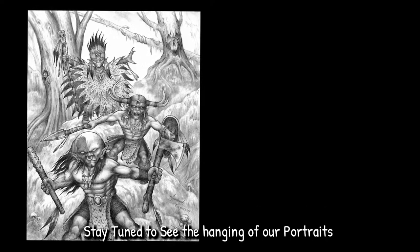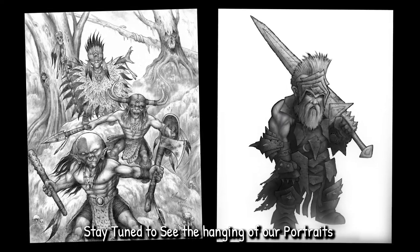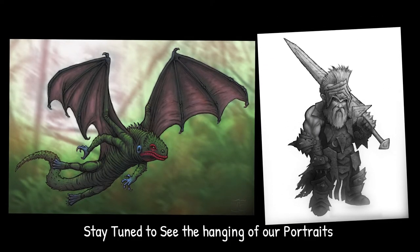Here's a quick look at some of my art, and some of these are going to be included on the download, so you really won't want to miss out.